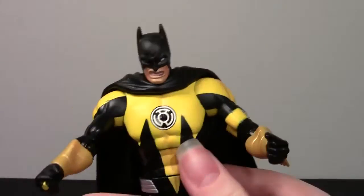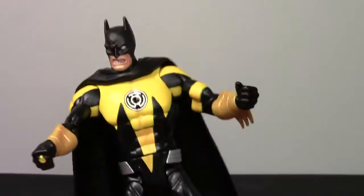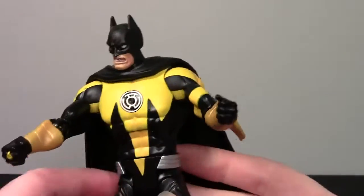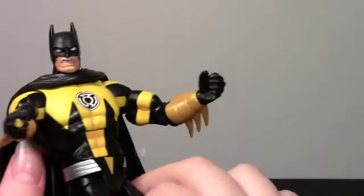So we'll take a look at the figure. I'm sure most of you are familiar with this figure by now — I'm just giving my take as usual. It's a nice figure, very simple. DC Universe Classics buck, Sinestro Corps style. It's basically a mashup of yellow lantern Sinestro and Batman.